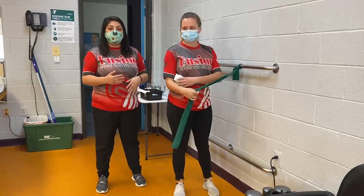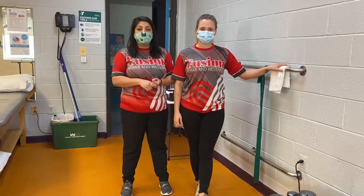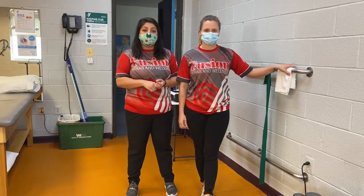So these are three different variations using the infraspinatus and teres minor muscles. If you have any questions about this, feel free to reach out to us at one of our three locations.